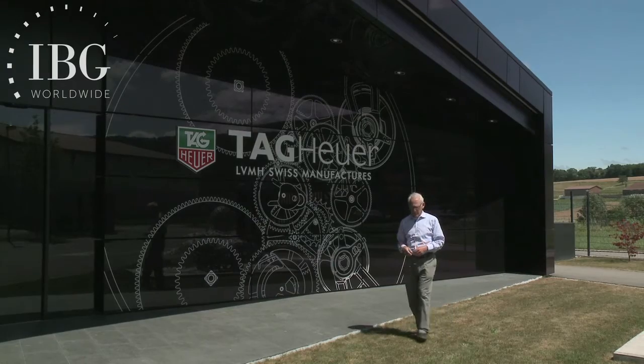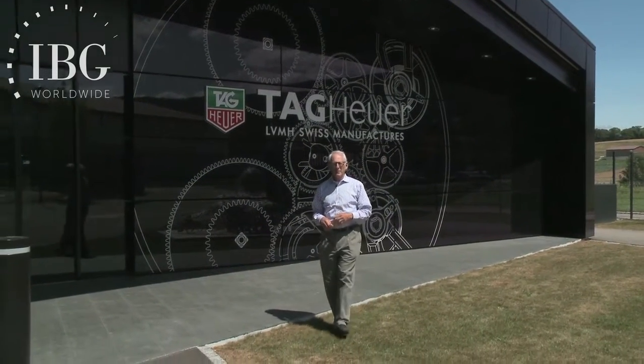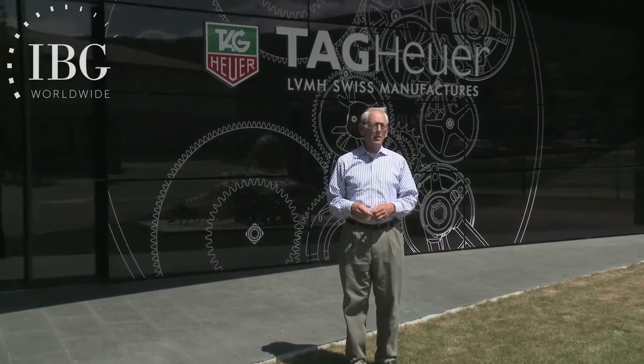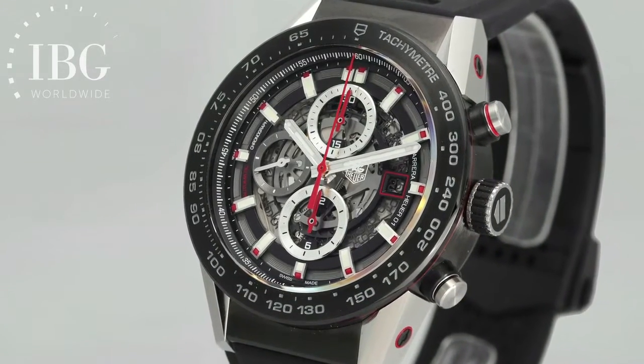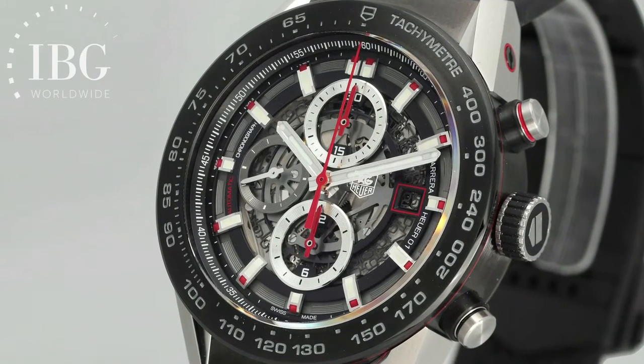For a storied watch brand, tradition is important — vital in fact — and for Tag Heuer, the tradition is chronographs, and that's our focus today. Our subject is the Caliber 01, which debuted at Basel 2015. We're going to look at some of the key components of that chronograph, and in particular the components that are central to starting and stopping.